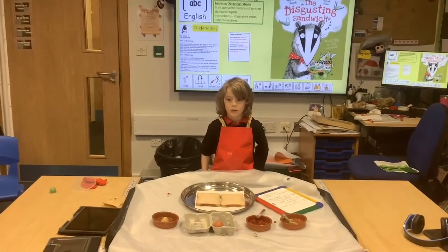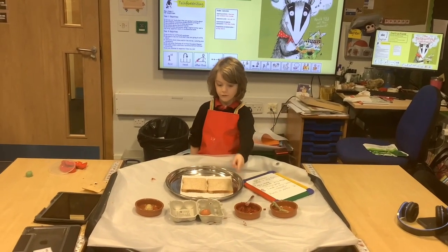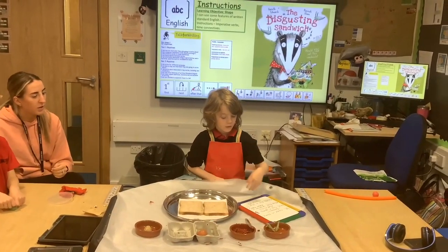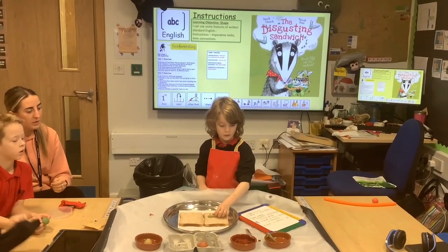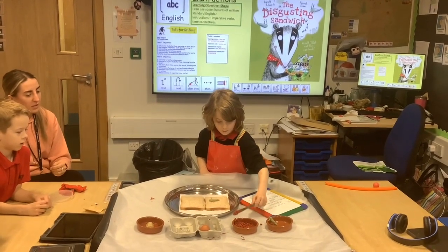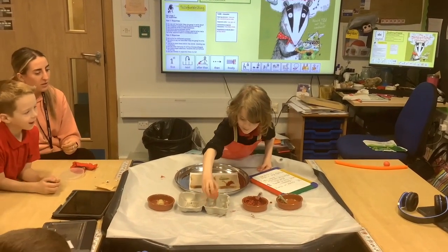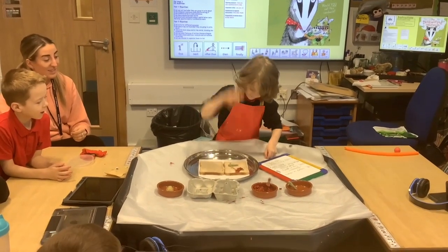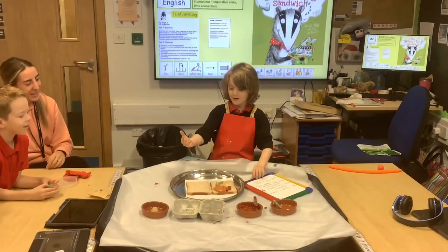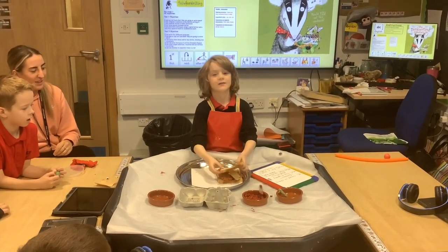How to make a disgusting sandwich. You would need frog, mud, rotten egg and stinky cheese. First you would need to cover in slimy straw. Then next sit in mud. After that you put an egg on. Finally put the stinky cheese on. Then eat and not enjoy.